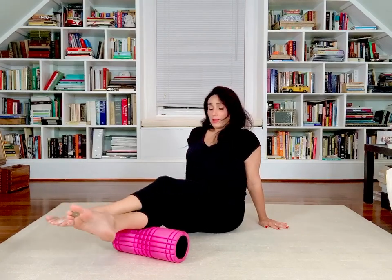Moving the foam roller to the upper part, crossing one leg on top of the other. Coming up for five, four, three, two, and one. Coming right back down and rolling side to side — five, four, three, two, and one.